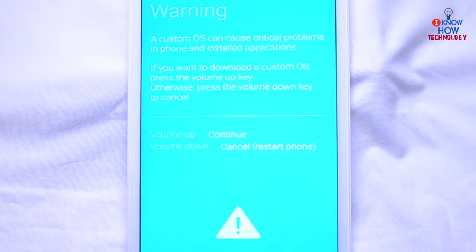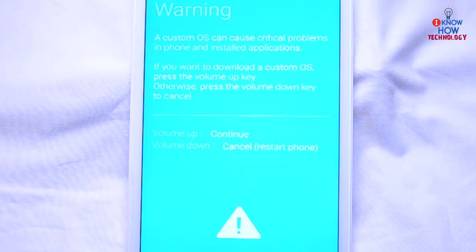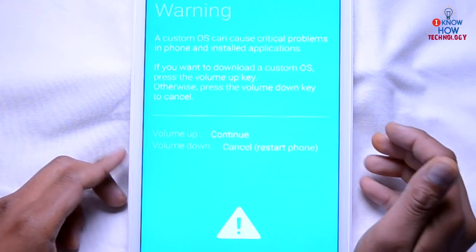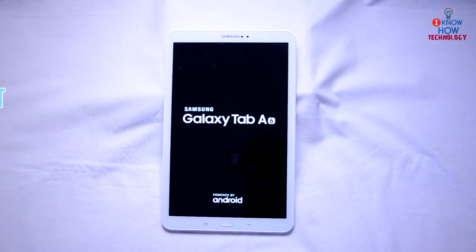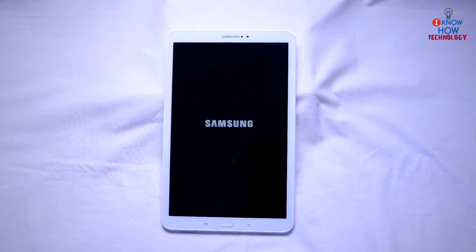The screen says a custom OS can cause critical problems in the phone and installed applications. If you want to download a custom OS, press the volume up key to flash your Android device. But since we just want to restart the phone, we're going to press volume down, which says cancel and restart phone. Press that and it will now boot up as normal.